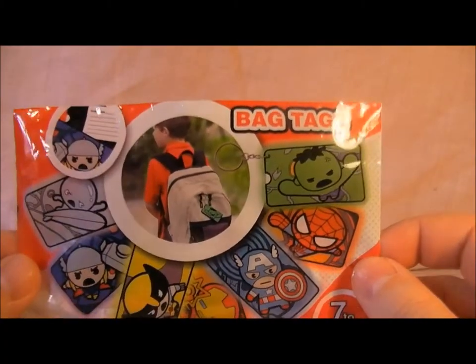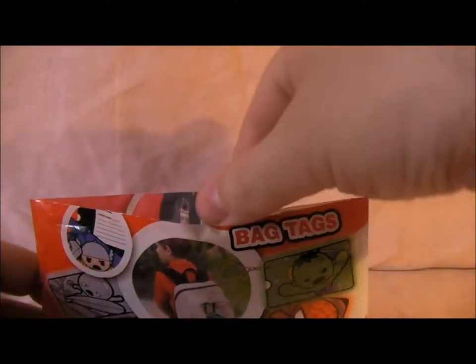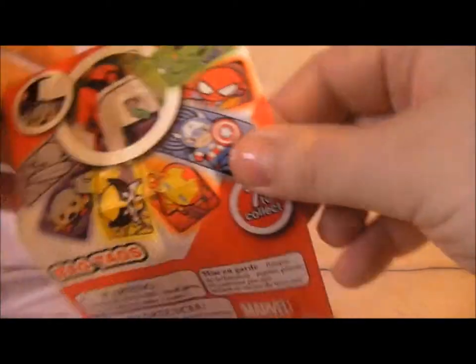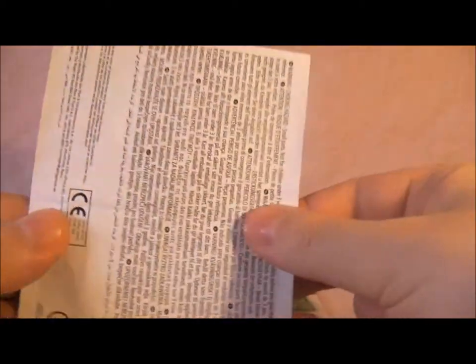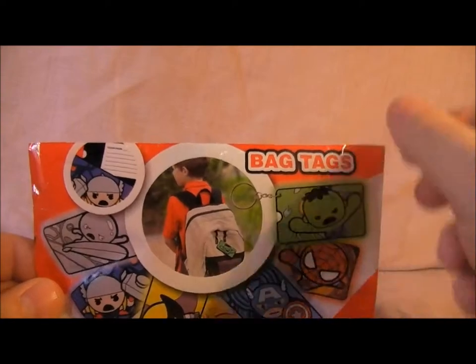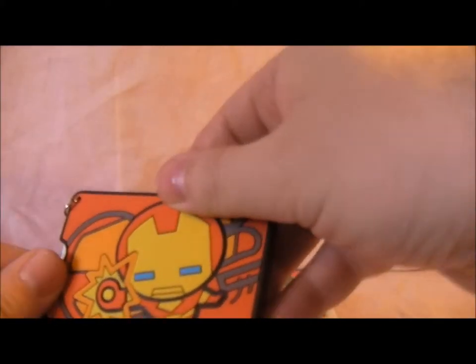I've opened the top of the packaging — let's see what's inside. My leaflet, and it's basically the same as the front again. Let's see what I've got and I will decide if I want to buy any more of these. Hopefully I've got Wolverine... and I have Iron Man.